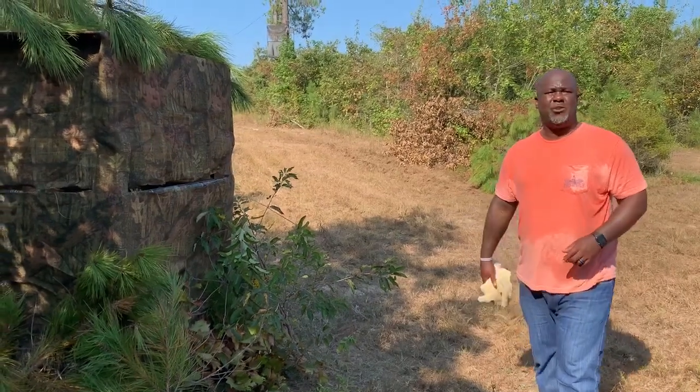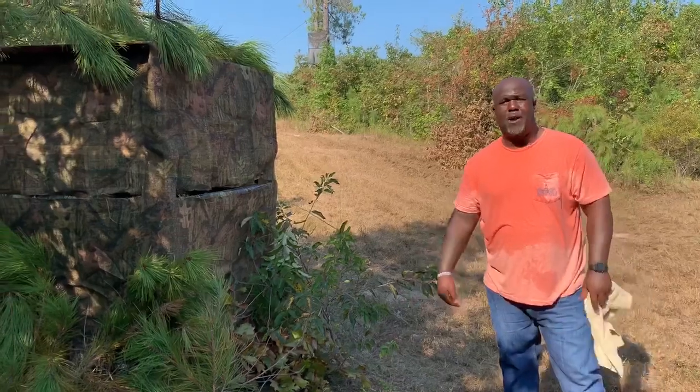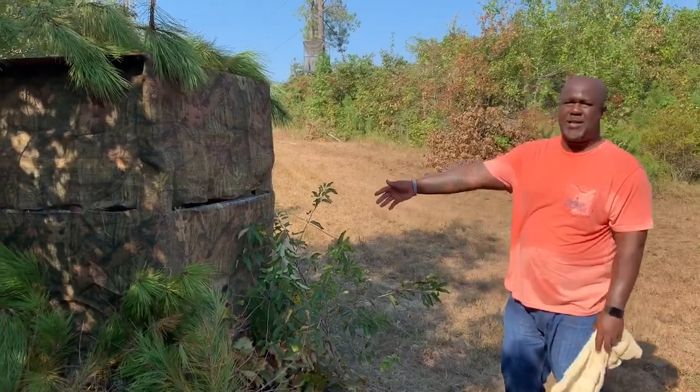Craig Jenkins again for Black American Outdoors. I want to show you guys a pallet blind that I built. I just took a simple pallet from a hardware place, a shipping and receiving place, and ran some 1x4s up about 6 foot high. Here's what it looks like.